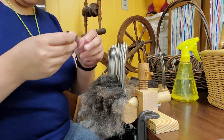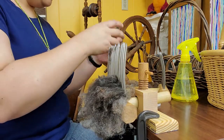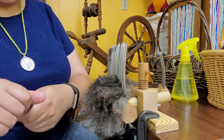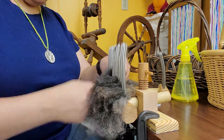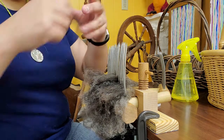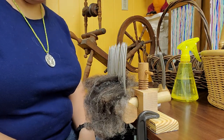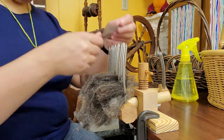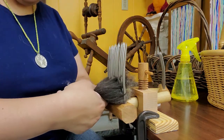I'm noticing as I put this on that there is a wide variety of staple length — that is the length of the fibers. Combs will actually organize your fibers by staple length.